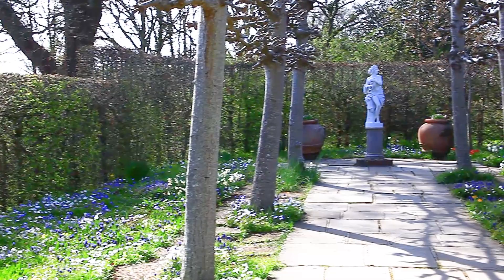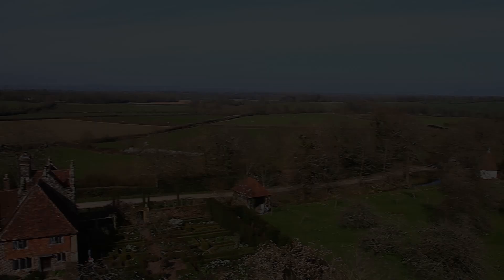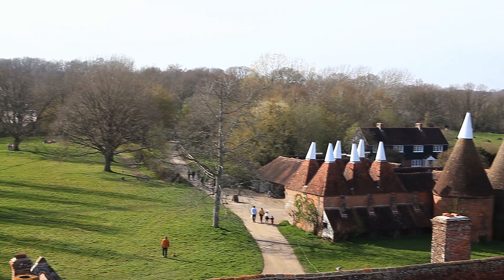The statuary at Sissinghurst was not always of the highest quality. Anne Scott-James describes this one of Dionysus as looking particularly depressed. The property has an iconic status in LGBTQ culture — Adam Nicholson has noted 'rivers of lesbians coming through the gate each spring.' The National Trust took over the whole of Sissinghurst in 1967, and since then the number of visitors has steadily increased.